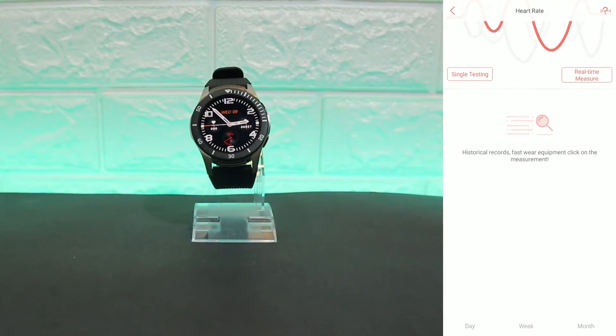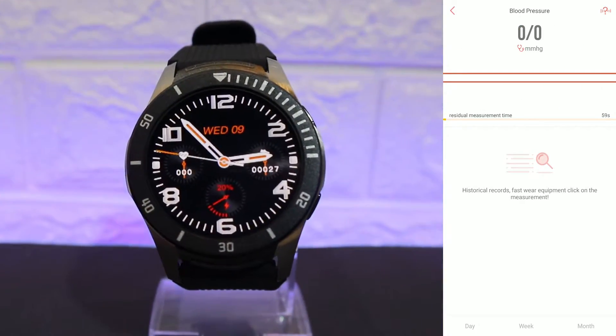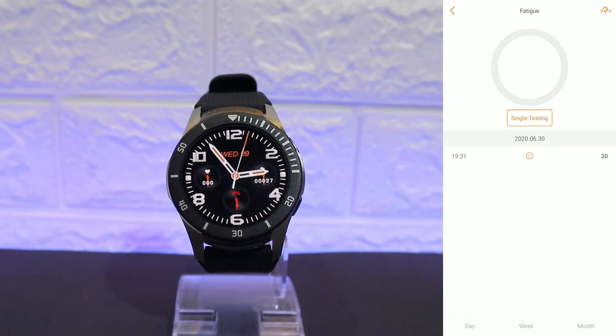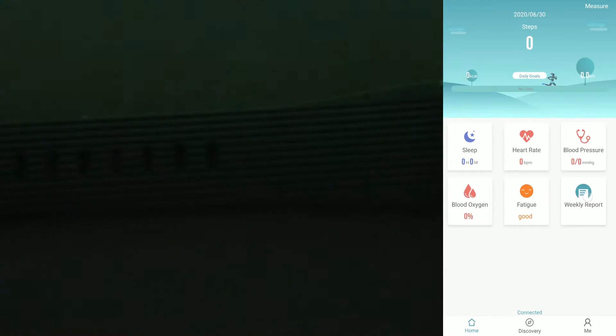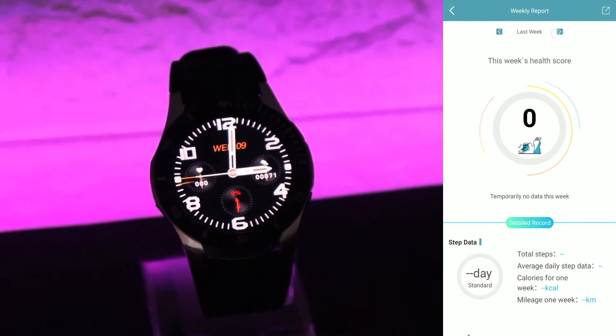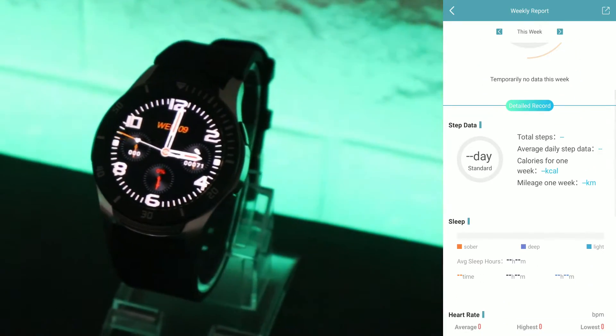We saw the heart rate option — heart rate, blood pressure, blood oxygen, and fatigue data. After fatigue we also have the weekly report at the end. You can check this week, last week, or two weeks ago.